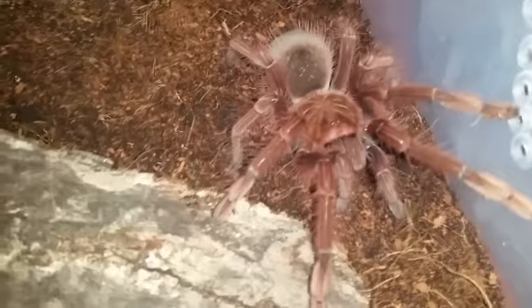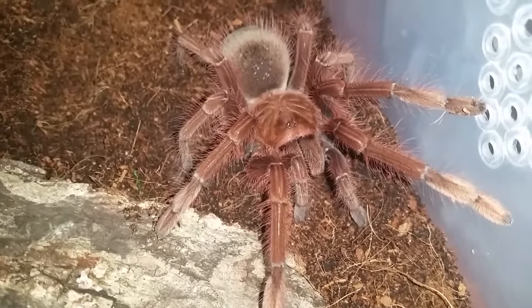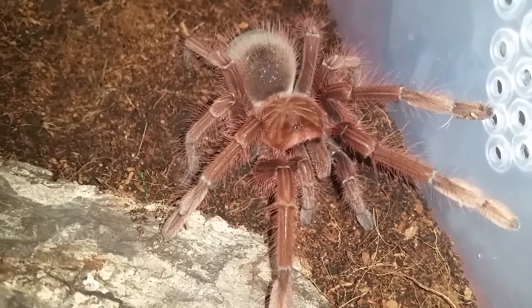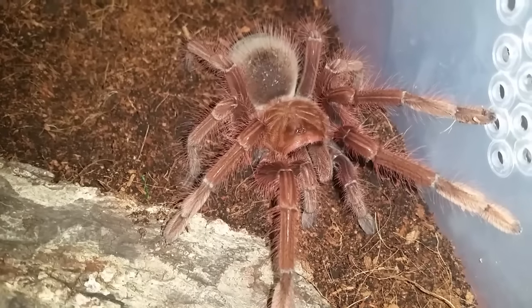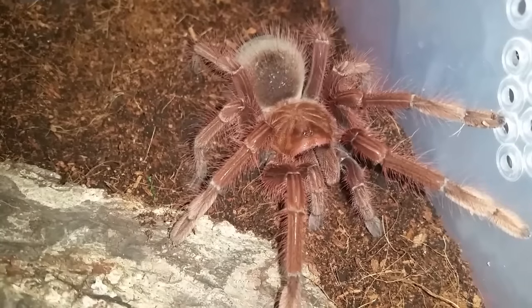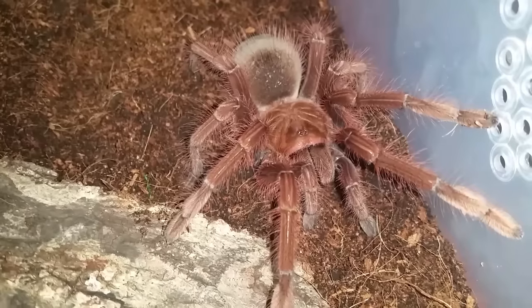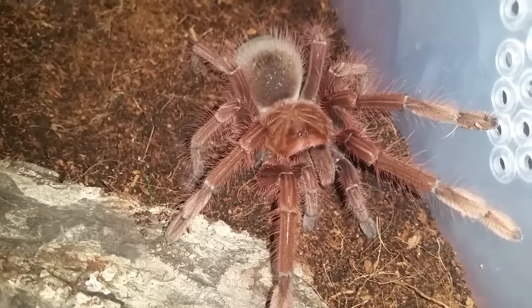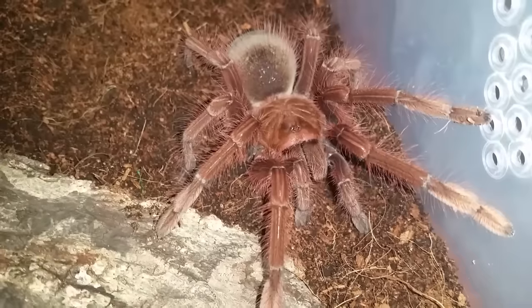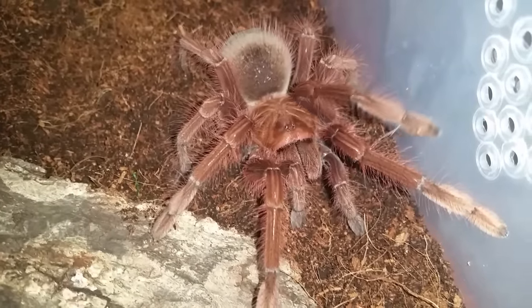There's a good look at her in all her glory. As most of you know, there are three Therophosa in this genus: T. apophysis, T. stirmi, and T. blondi. I'd love to get a T. blondi one day and I will, but they're very very pricey — for a one-inch sling here they're $350, so that's a big chunk of change.